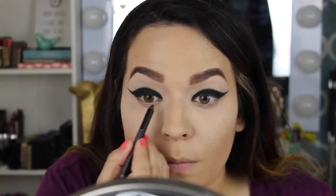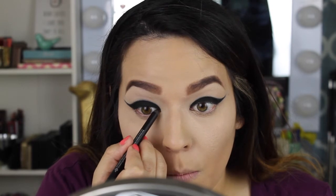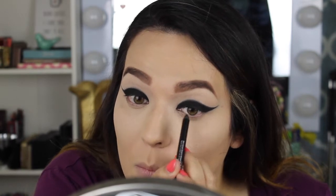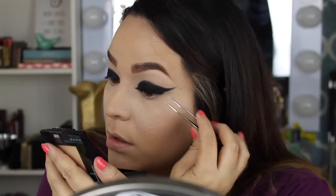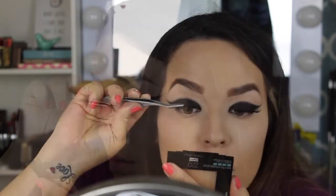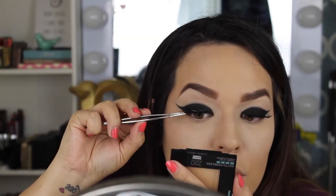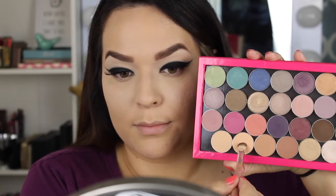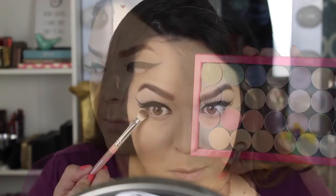Now I'm using the Urban Decay black eyeliner — their blackest one — on my top waterline underneath my eyelashes. I'm also applying MAC eyelashes; I'll list the number down below. These are very spiky and they complement this look really well.